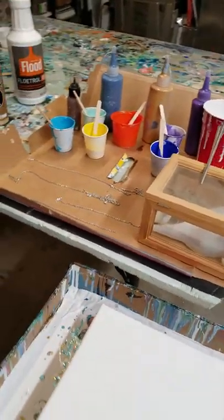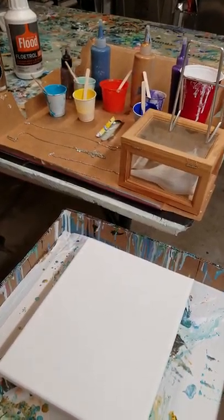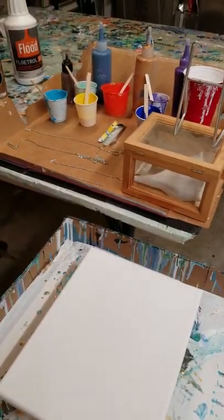Today we're going to do a butterfly chain pull. I have a request for it. I have some leftover paints and one little canvas left, so I'm going to go ahead and do a video.